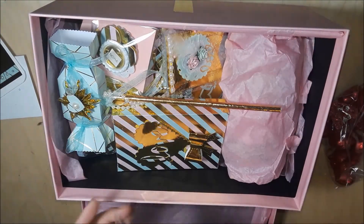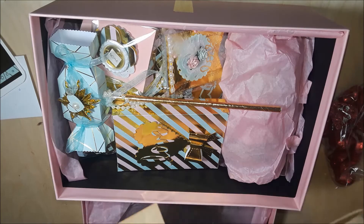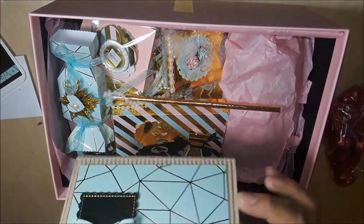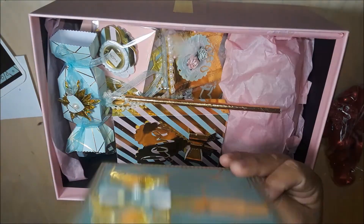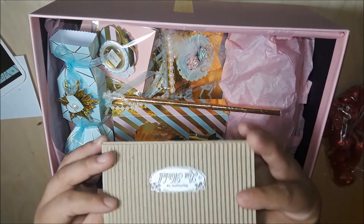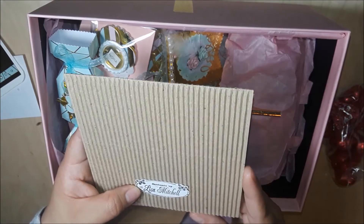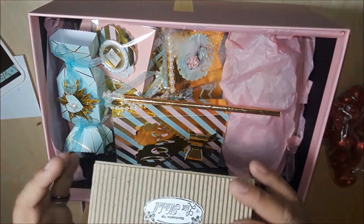I'm assuming this is the card — look at this beauty in the envelope. This is awesome, I love it. This is handmade by Lisa Mitchell, so that is her.